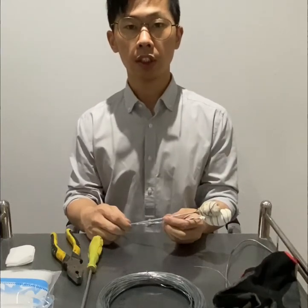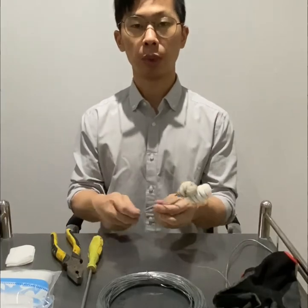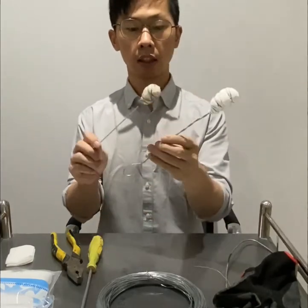This is video A1. In this video, I'm going to show you how to make the cotton ball for cupping — how to make these kinds of cotton balls.